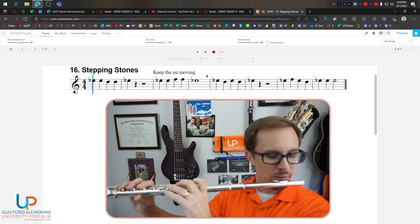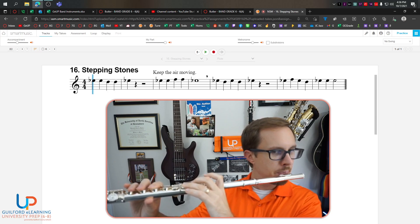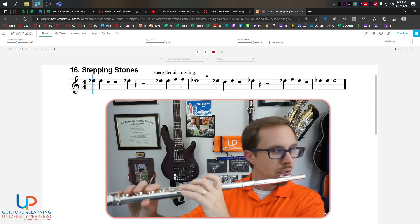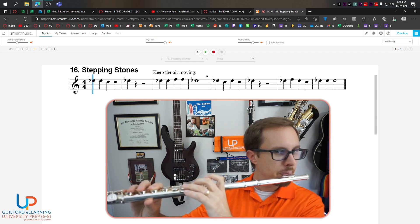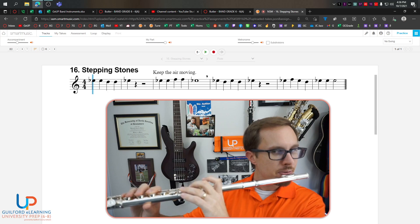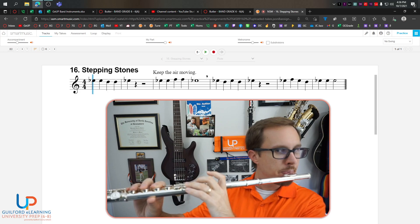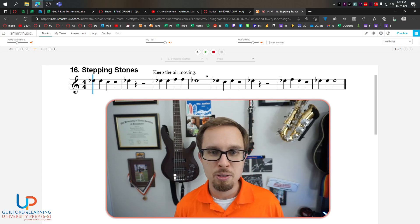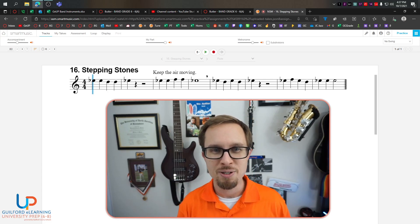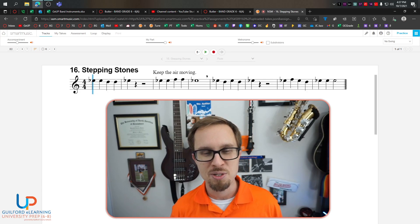Let's try it from the beginning. Here we go: one, two, ready. Use your tongue. Good. If you got through all of that with me practicing, then it's time to record. I'll see you guys in the next video. I'm proud of you. Keep up the good work. I know this is kind of hard — it's only going to get easier from here.